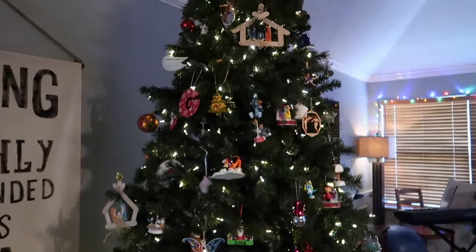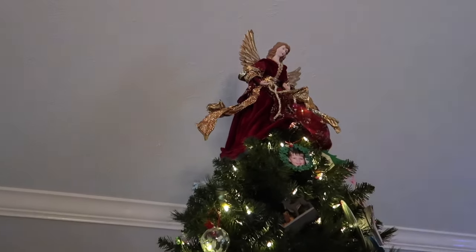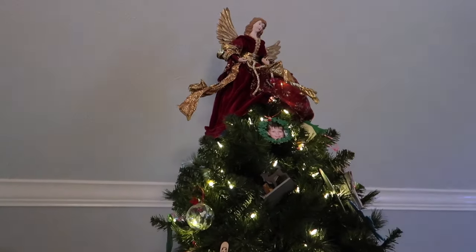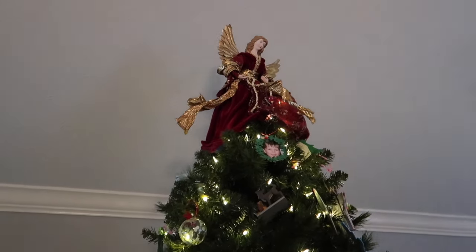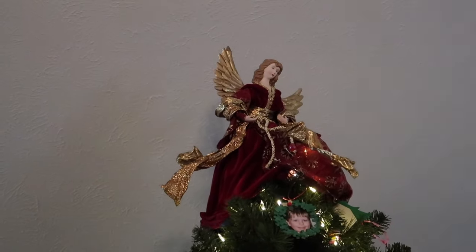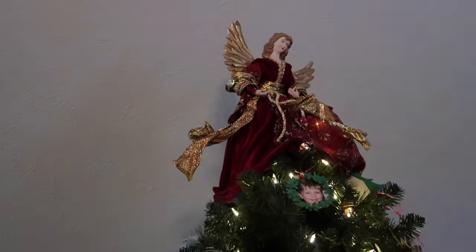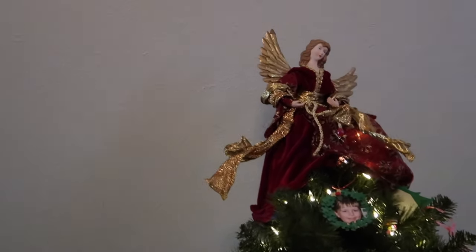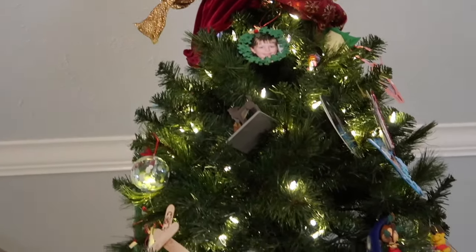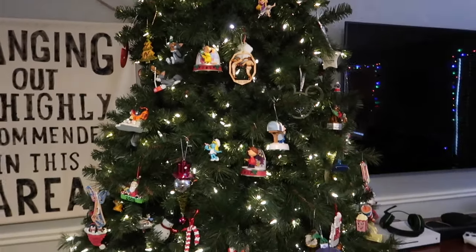The angel topper needs surgery — the little plastic piece used to put it on top is all cracked and I've got duct tape going on up there, so I'm going to have to fix her. But this was a tree topper my mom had for many years and I kind of permanently borrowed it from her. The kids really like that angel. All right, tree number seven — there it is.